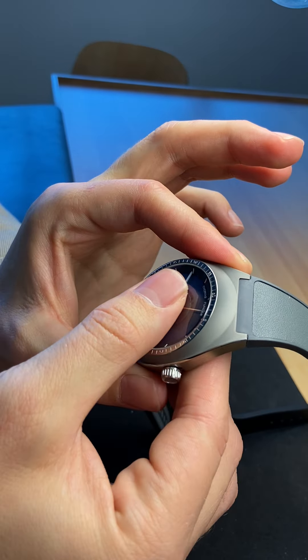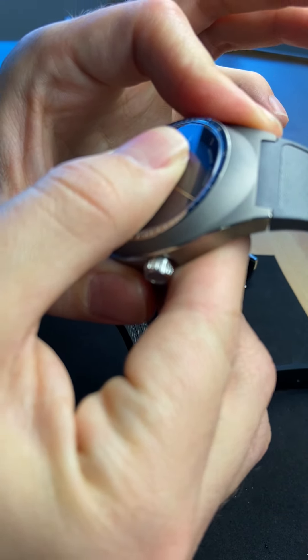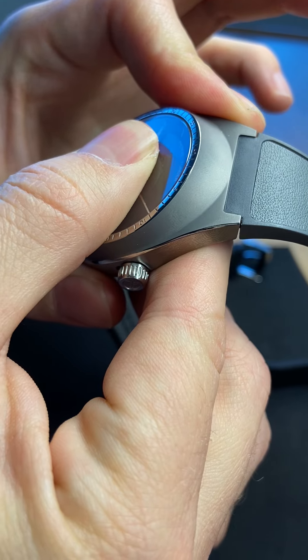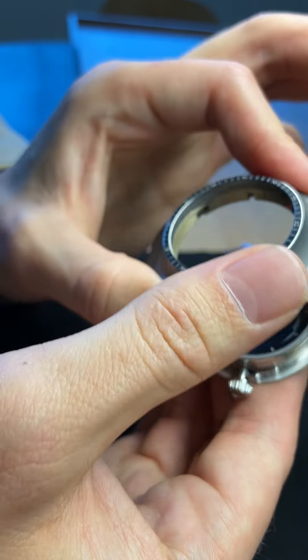Use the other hand to hold firmly on the module, then twist and turn it to the left. It gives a little click — you can hear it's released — and then you can exchange the module.